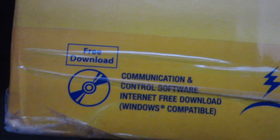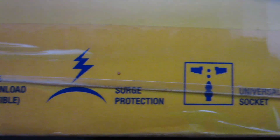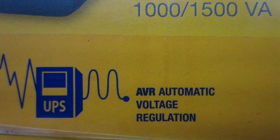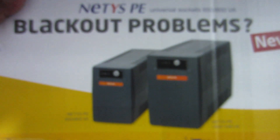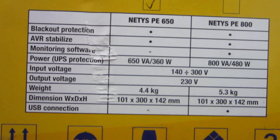Communication and control software — I don't think this model has that, as it does not support the 650 version. Features include charge protection, universal socket, electrical protection with emergency supply, rechargeable battery included, and AVR automatic voltage regulation. Here are more specifications on the 650 version.